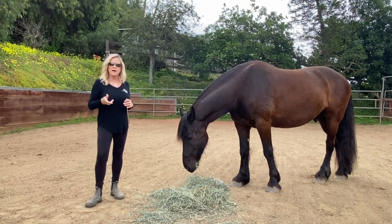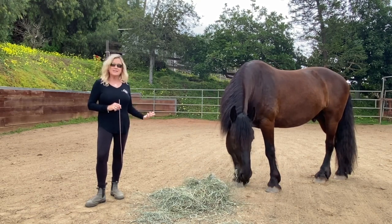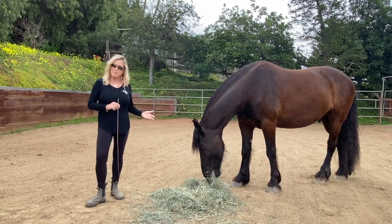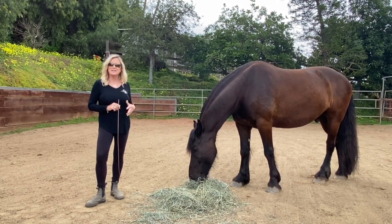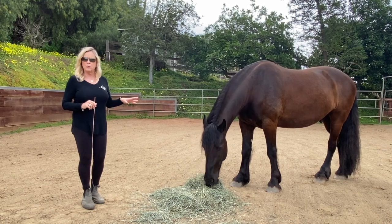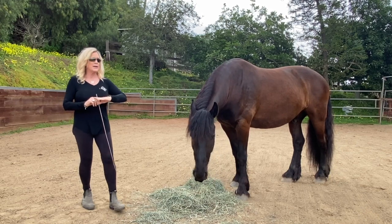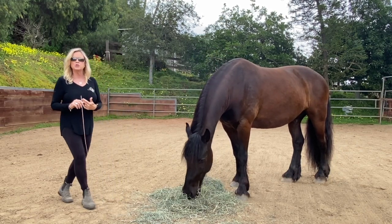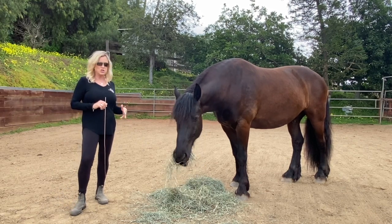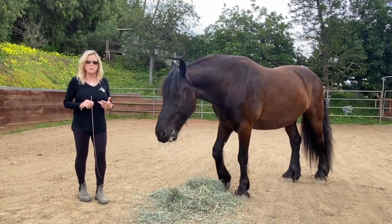At any time if my horse does not lift his head up when I request him to, I'm going to move him off the food, and soon he's going to learn that as long as he complies — head up, head down — when I ask him to, he will be able to continue to eat. This is just another exercise that is really awesome to do while sharing territory with your horse, to reinforce that natural instinct for him to move away from our request or come to us when we want him to.